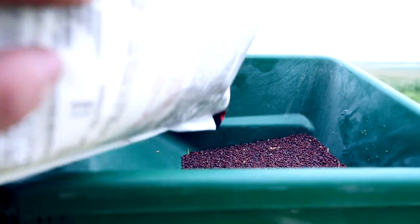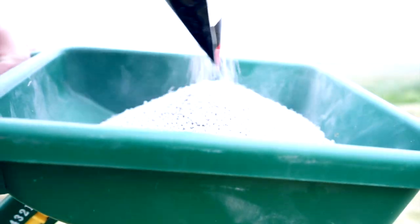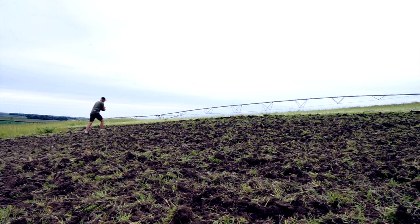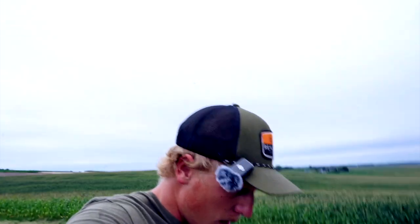Tilling's done — time to spread some seed. We got the plot seeded down here. This is the corner where I'm ready to put a blind — you'll see it coming soon.